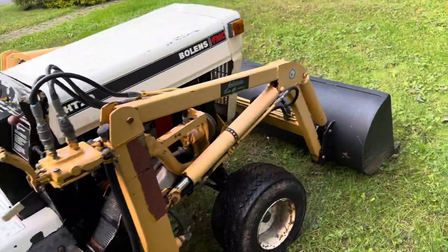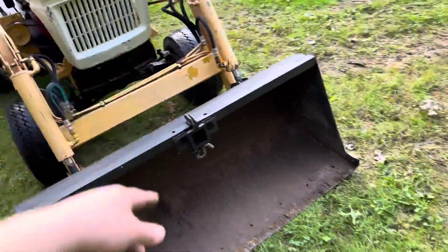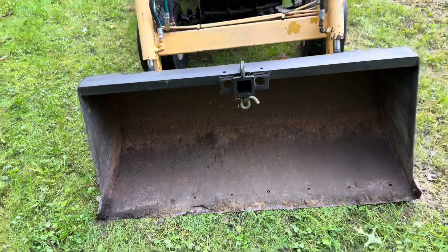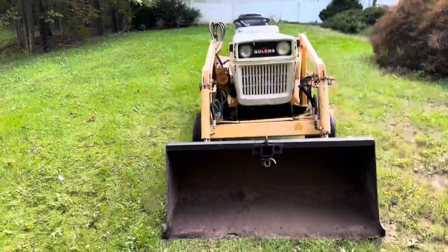You can hear it runs beautifully. Big old bucket, receiver hitch, a couple different hooks, a shackle down here, another hook right there. The bucket's not all rotted out like a lot of them are. This thing is a beast of a tractor — I mean, it is huge. This thing is massive.